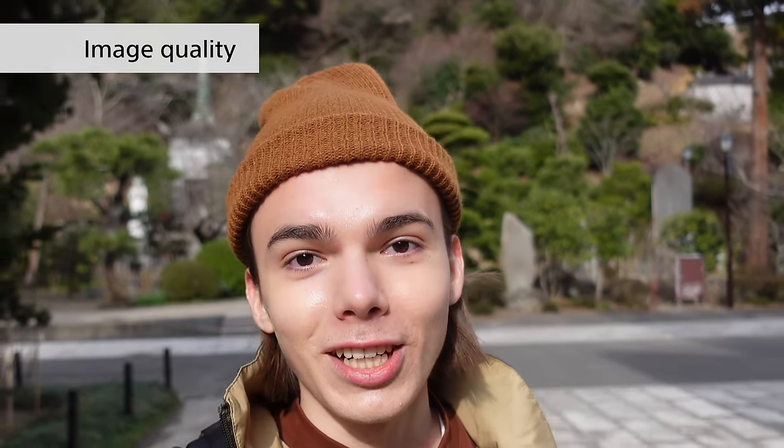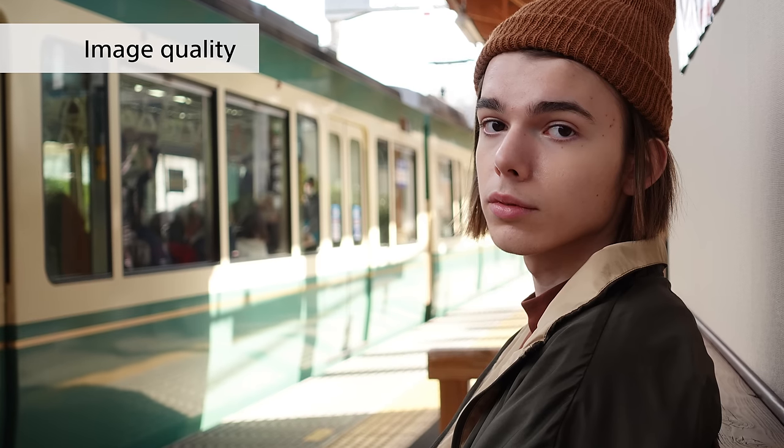Next I'm going to tell you about the image quality of the ZV-1 and how it makes taking high quality videos really simple. The image quality is optimized for vlogs. When people hear high quality videos they tend to think of a blurred out background and a very in-focus or crisp foreground or subject.